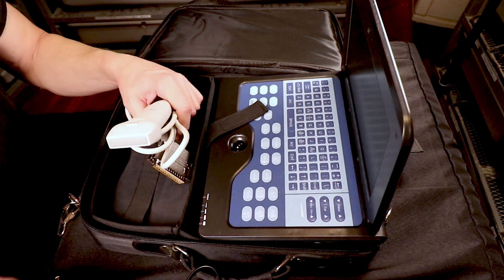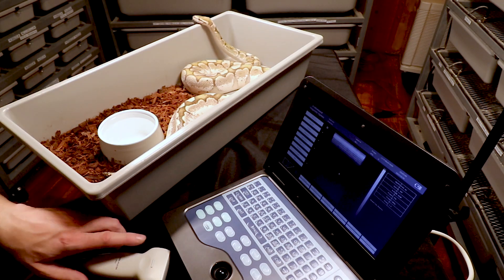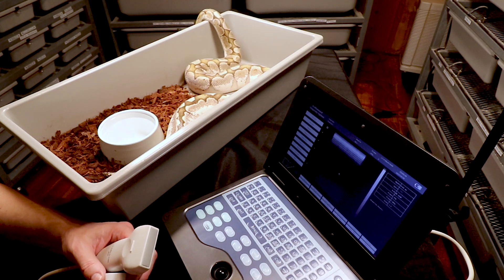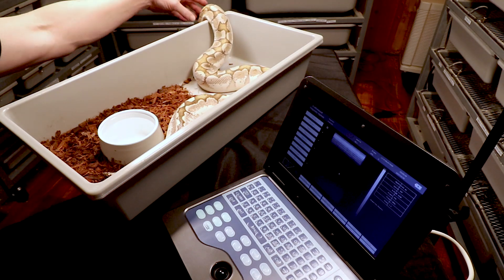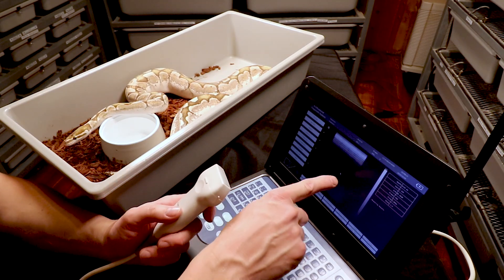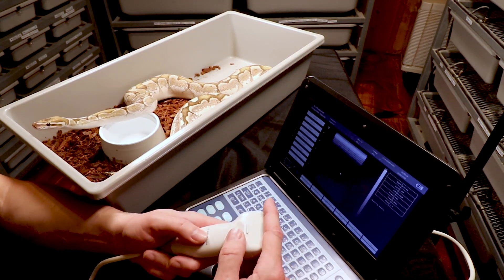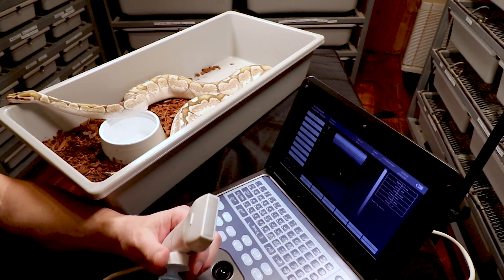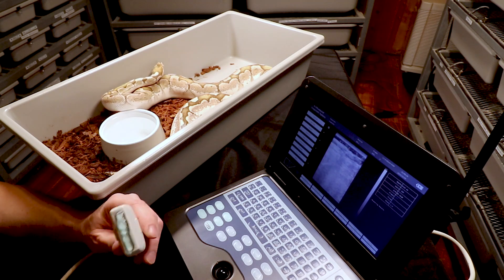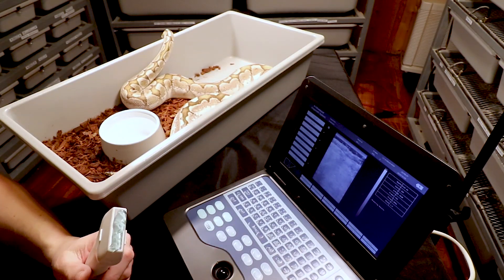I'm going to plug this in, get it all set up, and do an ultrasound of Bobby. I have him here in a tub. Looking at the screen, putting my finger on the probe — it absolutely does not work without gel, not at all. As soon as I put gel on it you can see a signal form right across. I like to put a pretty decent thick layer of gel right on the probe and slop it right on the snake.